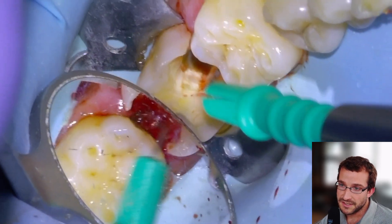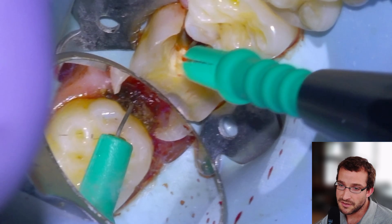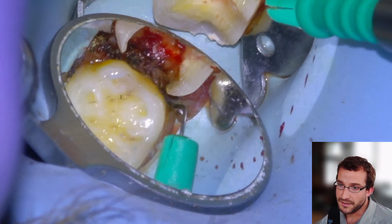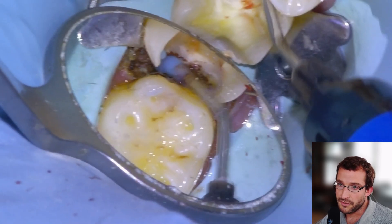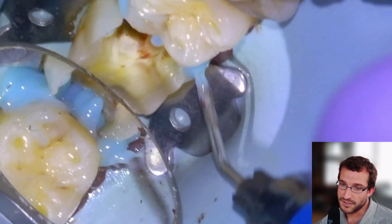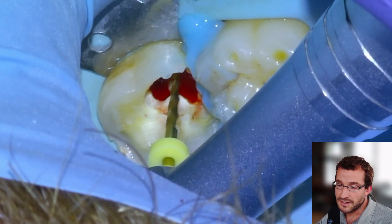We'll go in with the electrocautery tip — which is a little bit cracked there from the Optima — and remove the soft tissue down to the bone so that we have good access to a clean margin of dentin. I probably wouldn't even attempt a situation like this without at least a laser or an electrocautery tip, because cord is never going to cut it for something like this unless you're going to do deep margin elevation with an Equi-a-forte and put the mesial margin on the restorative material.